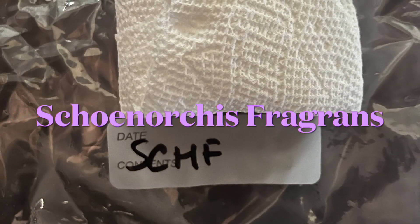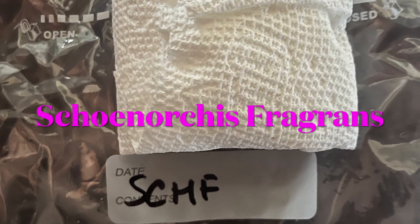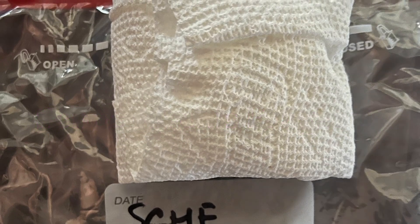Hello, welcome to Little Orchid. Today we are unboxing an orchid from Amazon called Skinorcus Fragrant. I'm sure you've heard of it in the past. It is a beautiful little tiny orchid, so very tiny. I'm so excited to show you guys how it came.